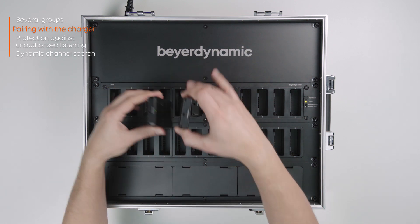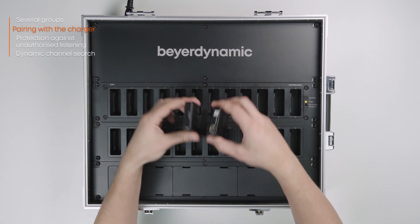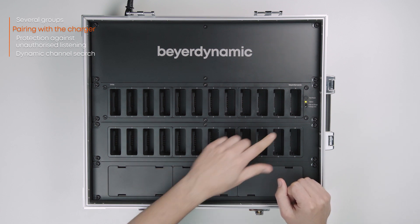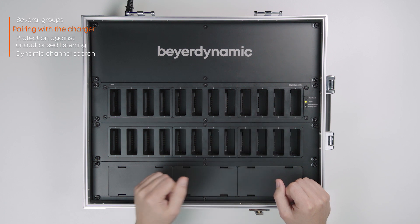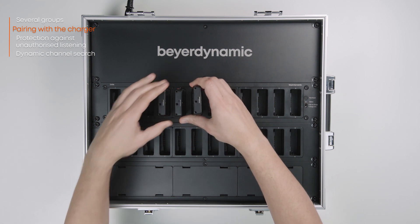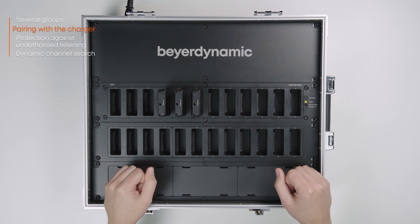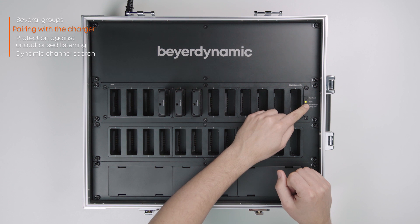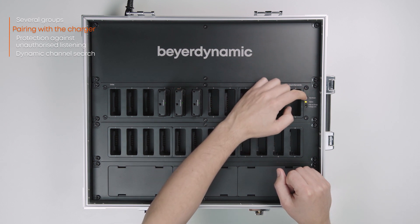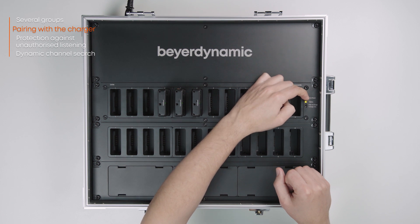The pairing information stored in the charger can now be conveniently transmitted to other receivers. Slide the switch on the charger to pair and charge and insert the receiver into the charger. If you wish to use the charger for charging purposes only, slide the switch to charge only. To delete pairing information stored in the charger, hold the pair/reset button down for longer than five seconds. The charger status light will then remain green.